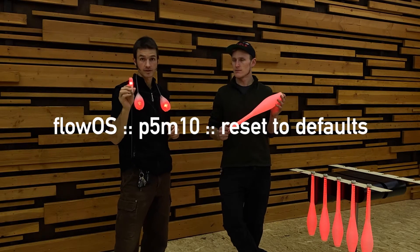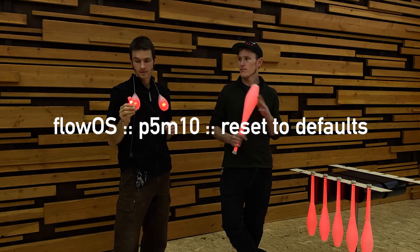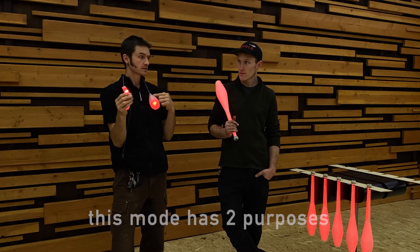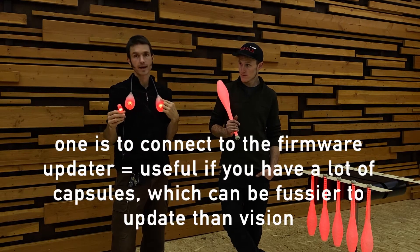Bright red. Bright warning. Reset to defaults. This mode has two purposes. One of them is actually to connect to the updater, which is useful if you have a lot of capsules.